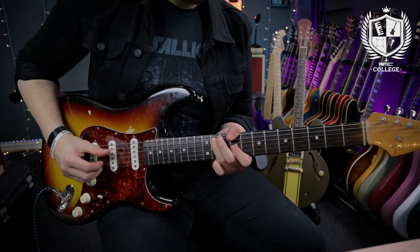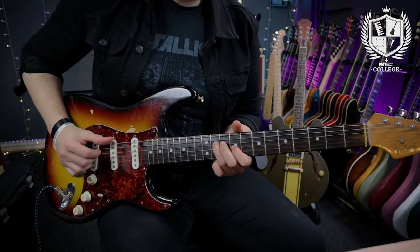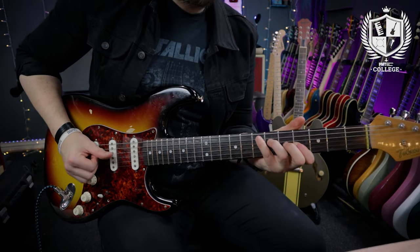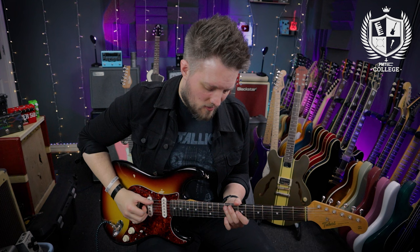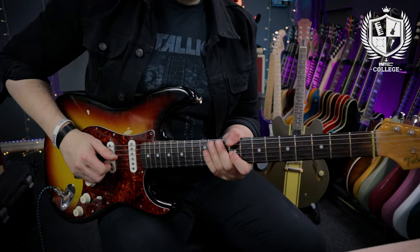Here's the riff in full and then we'll break it down. The first thing you may notice is I'm not actually using a pick — I'm using my fingers. This is a very touch-sensitive riff and it uses a lot of control to get the tone right. If you play this with a pick it's a little bit too bright. When you play with your fingers the tone is more rounded and softer, and it allows you to really dig into the subtleties of this riff.